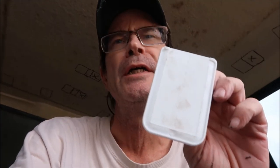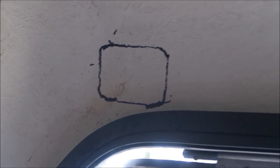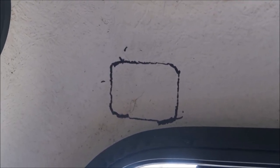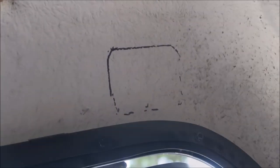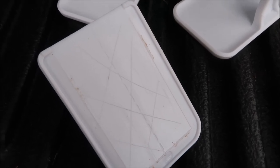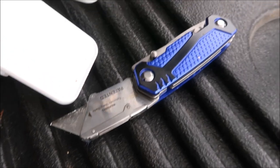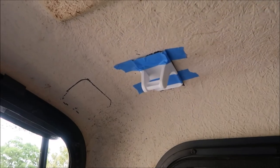The next step is gluing these D-rings, and I'm going to score the bottom to help with the adhesion process — maybe using an old hacksaw blade. I also placed a D-ring close to the edge of the window on each side, where I want to try to hang some little lanterns. As you can see I've scored the bottom of the D-ring with box cutters to aid in the adhesion process.